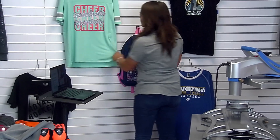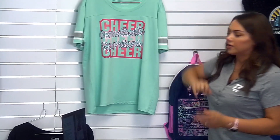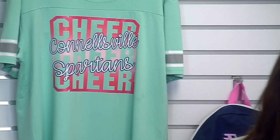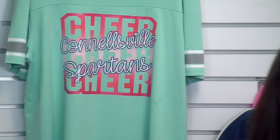Someone asks to see the mint cheer design close up and whether it's available. This design was created in Cadworks Live using our Soft Opaque, so it's very thin and lightweight. I just repeated 'cheer,' combined the contour, added a gradient, and then dropped 'Connellsville Spartans' right over top. Created in Cadworks by using the gradient option within the fill of color, then printed with an eco-solvent printer.